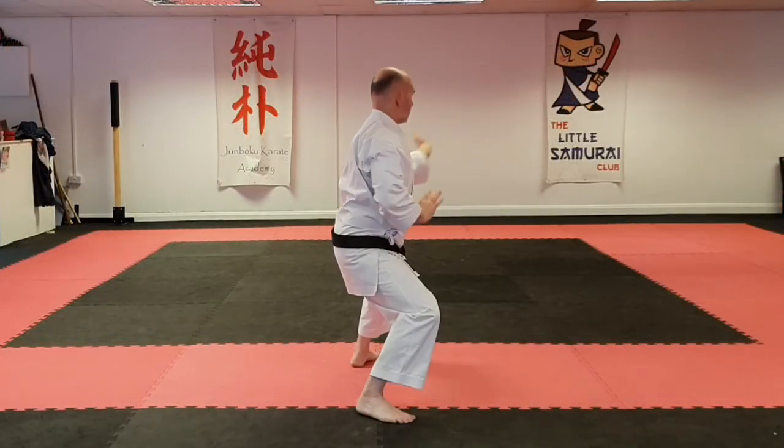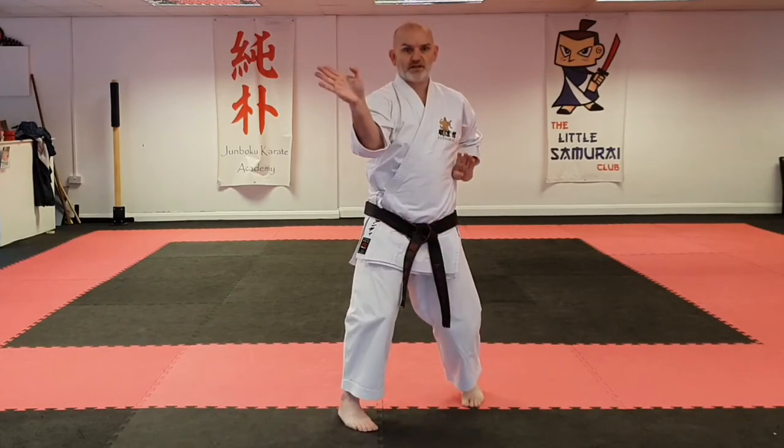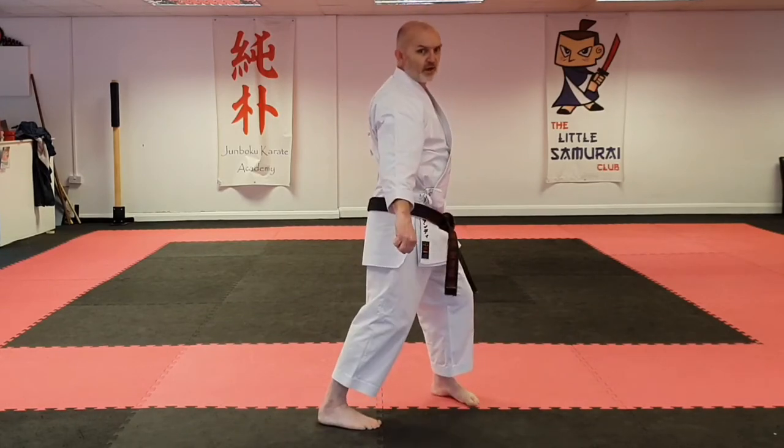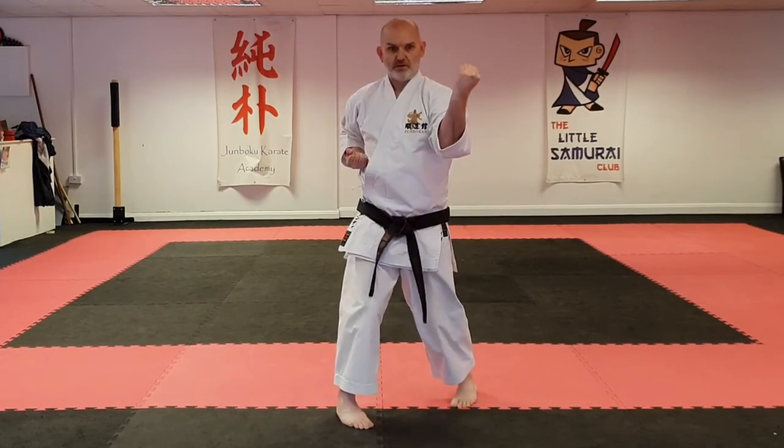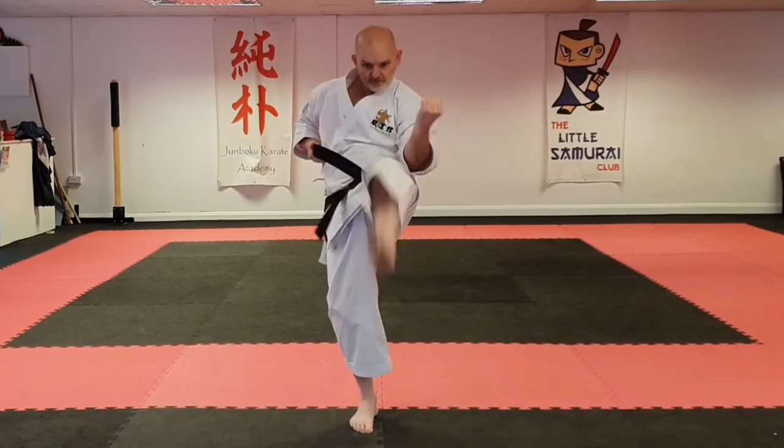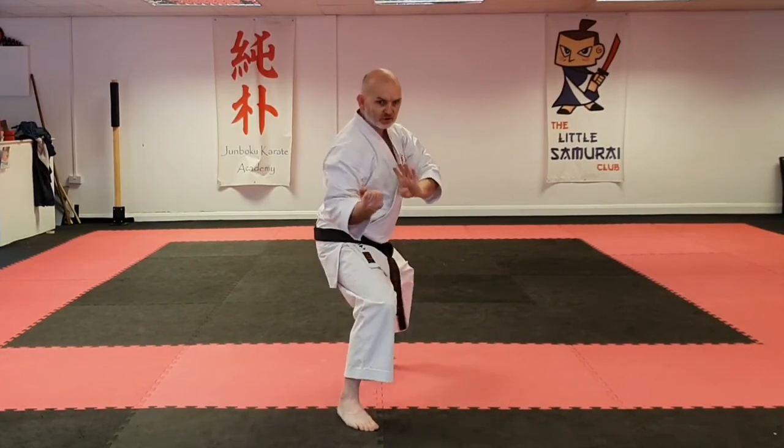Then repeat — step to the other side, strike, strike, hand underneath, each ear care, front kick, short punch.